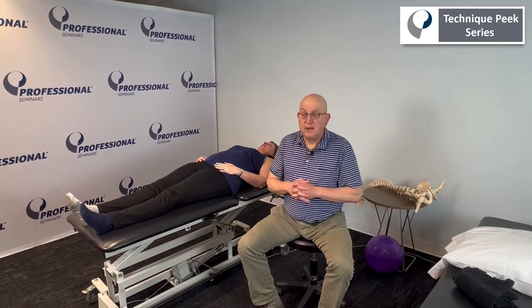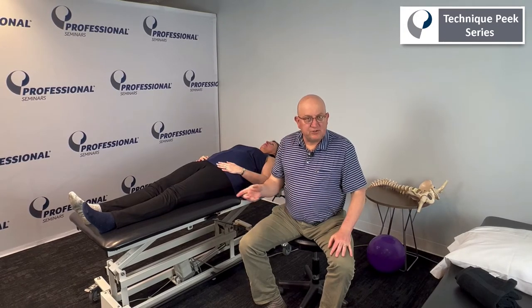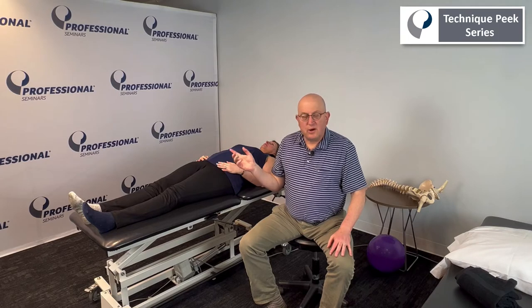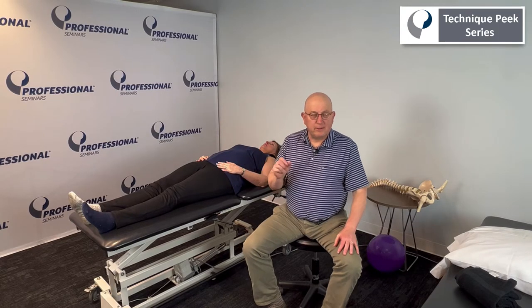There are several ways of doing it. I like to do the joint mobilization — it's a posterior to anterior glide. I like to do it with the patient on their stomach, and we just have to watch out for any back pain.